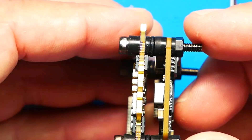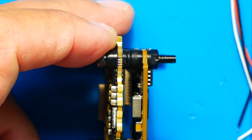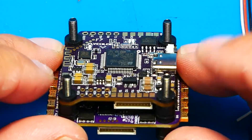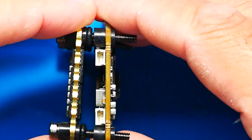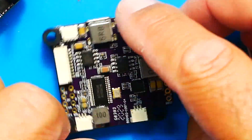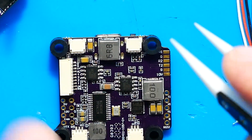Before we disassemble, I want to point out that the flight controller is soft mounted, the ESC is soft mounted, and there is an O-ring right in between the two — so we are dampened to the max, which is very sweet. We've got all four nylon nuts off. Separating the two boards — setting the ESC aside for a second — this thing is gorgeous from top to bottom.